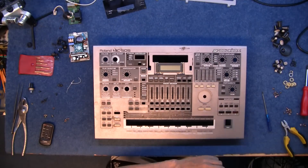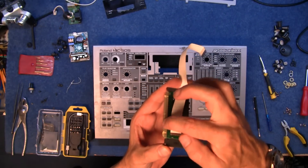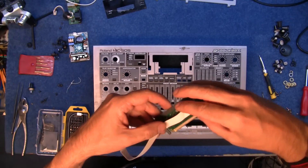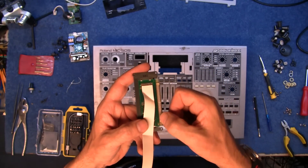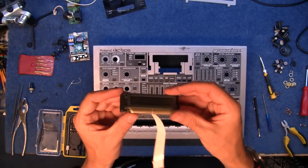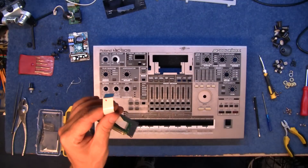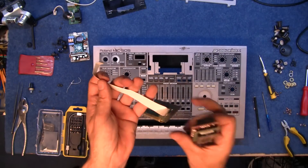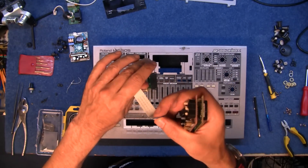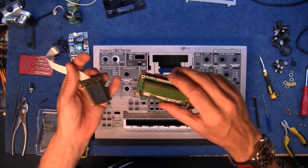I'll just take this out for now. What tends to happen on some of these is these connectors along here start to lift off, and sometimes you can just reheat this and get the display to work if you're lucky. I've got plenty of these sort of displays but the pin outs are different, so I can't exactly use one of those unless I reconfigure some of the pins.